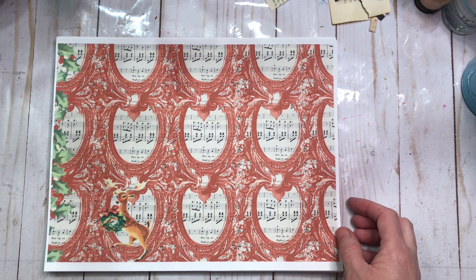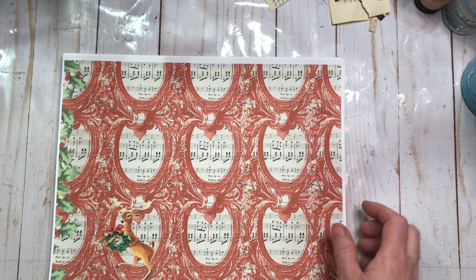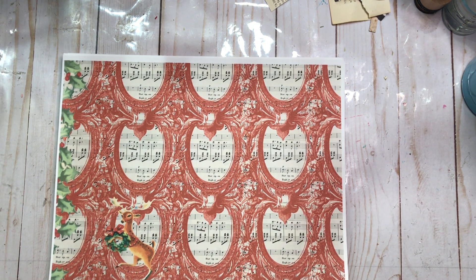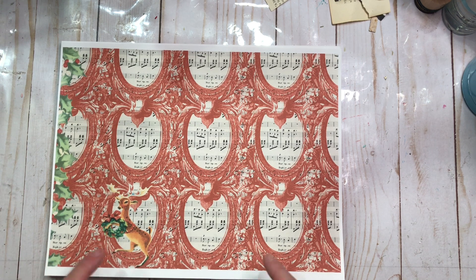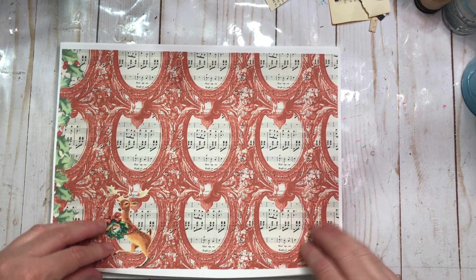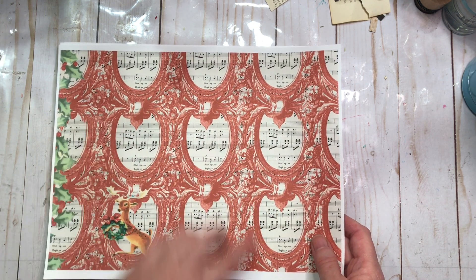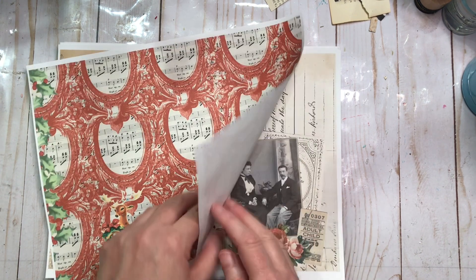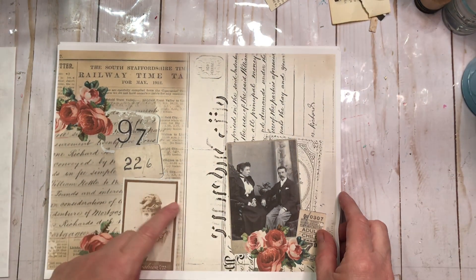This is her Festive Frolics kit — 27 pages of goodness that you're going to want to own, and at a very reasonable price. I will tell you, I know that printers vary, but I am on my second ink cartridge printing this kit out — though I did print duplicates and sometimes three of some of the ephemera pages so I'd have plenty to play with. This is one of the papers with the music notes — I love this in the background, and I love the vintage deer.